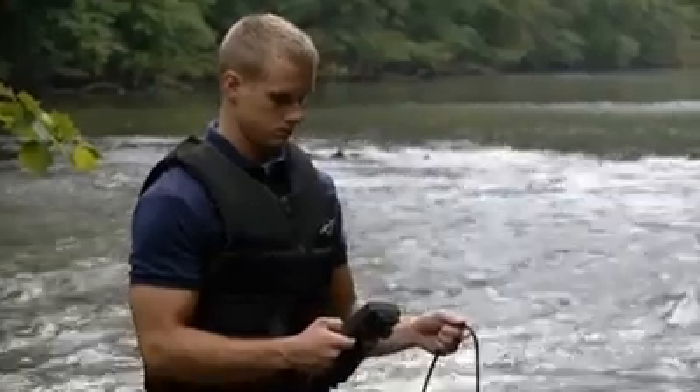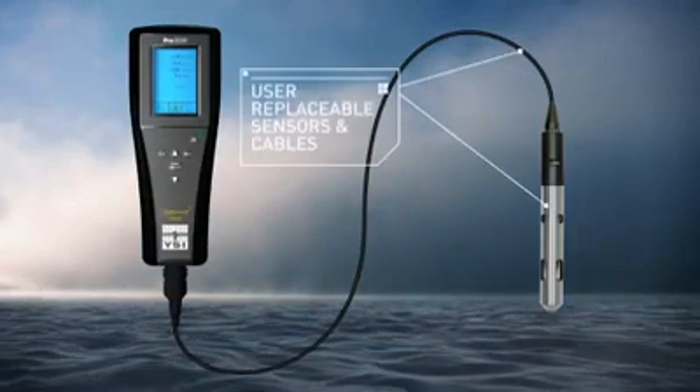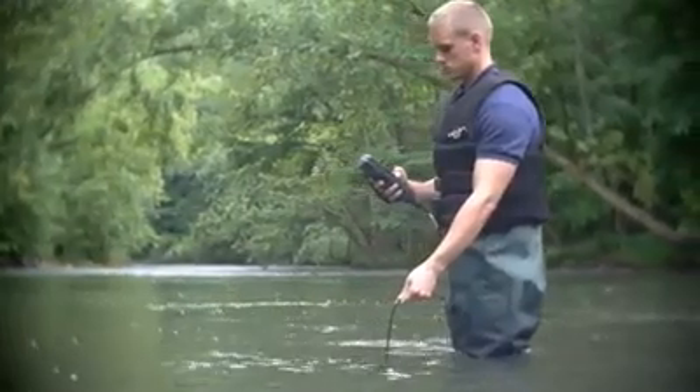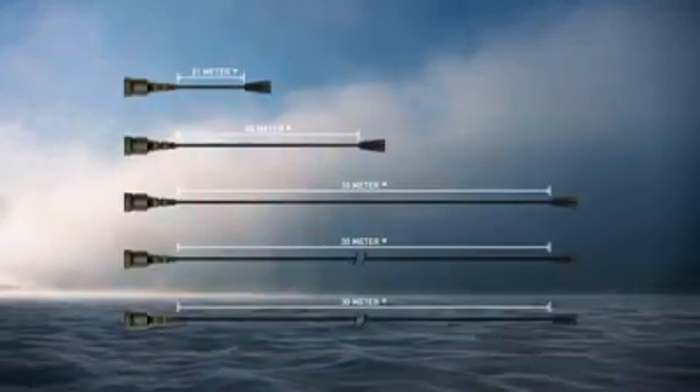50 data set storage. User-replaceable DO sensors and cables. Our super-stable conductivity cell built into the cable design allows for the most rugged field conditions. Standard cables are available in 1, 4, 10, 20, or 30 meters.